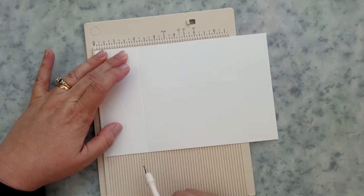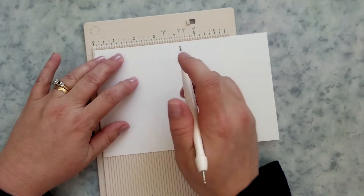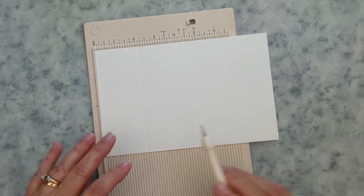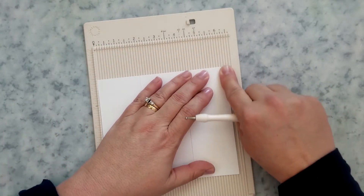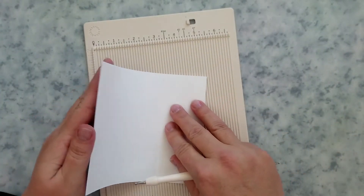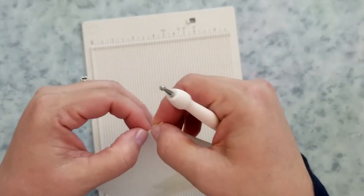We're going to score a five-and-a-half by eight-and-a-half inch piece of cardstock at two and one-eighth inches, then rotate and score it again. I'm using a mini scoreboard. Give those a good crease and set it aside so we can trim our pattern paper.